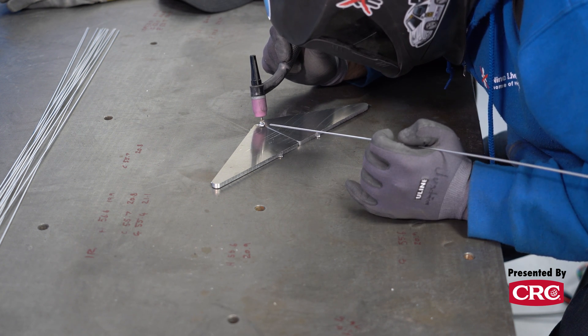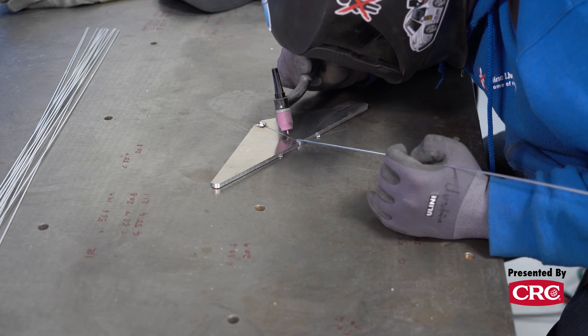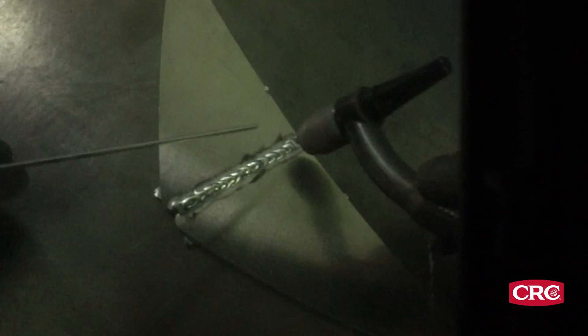What I did there is I just got the aluminum a little bit hot and added a little bit of filler to tack them together. You'll notice these were perfectly together a second ago and now on this side there's a crack — it's actually pulling itself apart. The aluminum will constantly move on you. So what you want to do is weld on one side and then flip it around and go the other way.